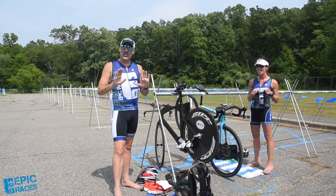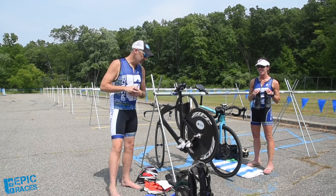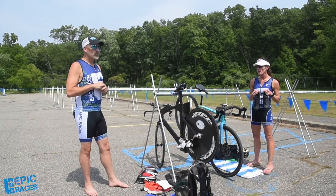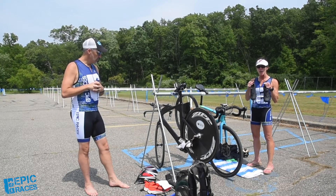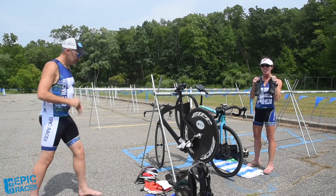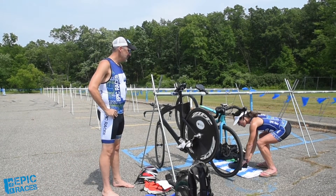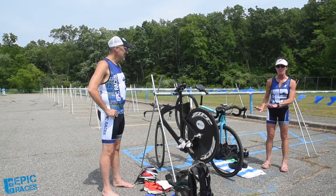You do not want to do this for the first time on race day — you want to practice clipping in. Practice, practice, practice. We will make a video on that. And I just want to say, my shoes have always gone right here — I've been doing triathlons since 1993 and that works for me.